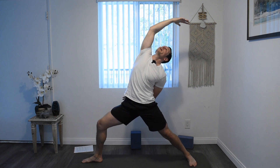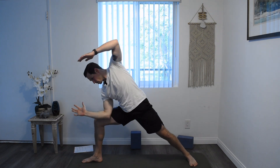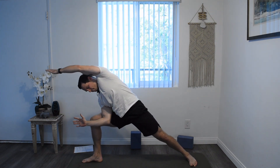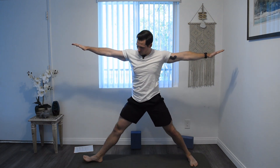You can take a bind behind your back, gaze up at the hand. And exhale down into extended side angle. And come up for your warrior. Spin your right foot where it matches your left foot. And if you're able to, come as wide as where your wrist stacks over your ankle.